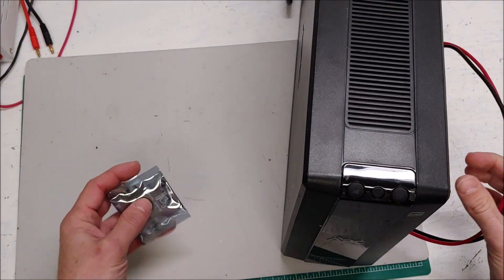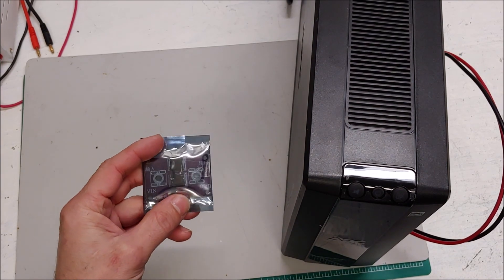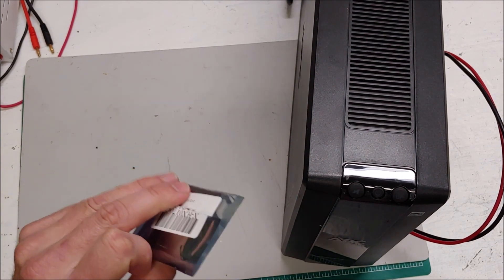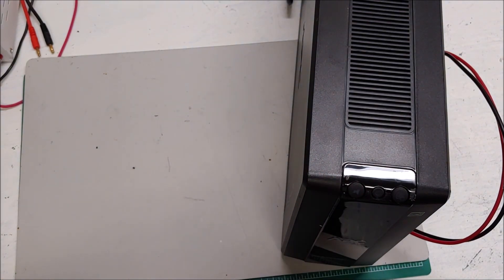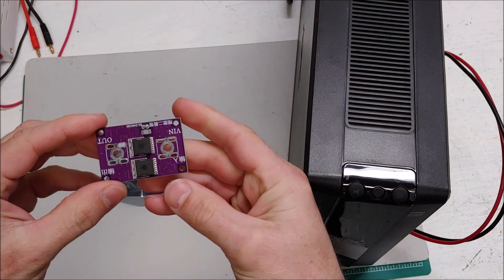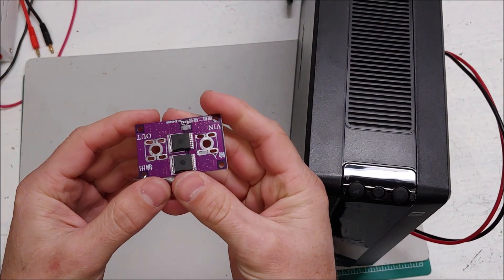Somebody suggested I put a blocking diode in the charging circuit, and that is an interesting idea. So here is the blocking diode — I haven't opened it yet, let's open it up. Here it is; I think it is rated up to 40 amps, which is plenty for what I am going to be doing.